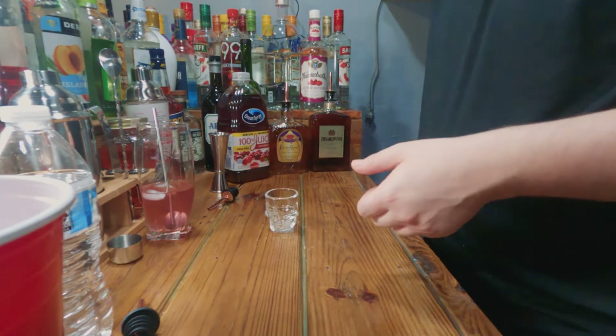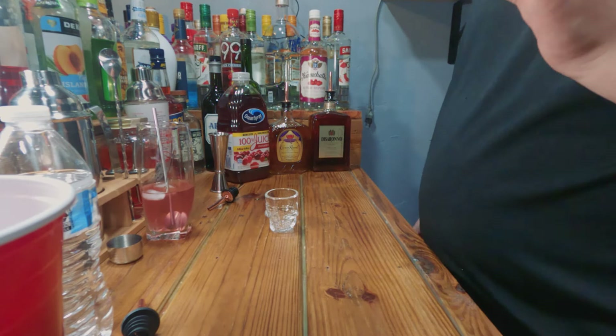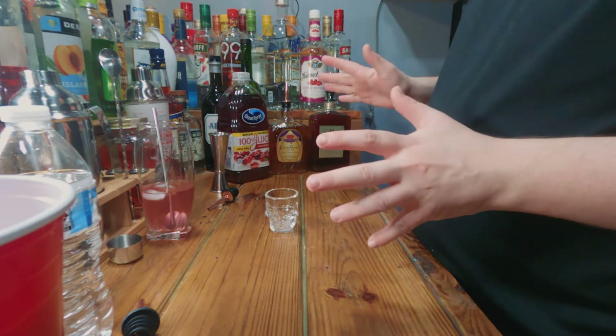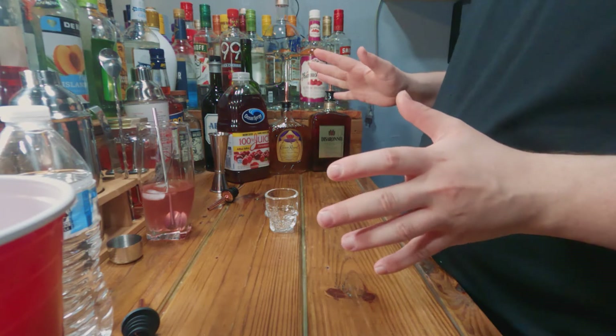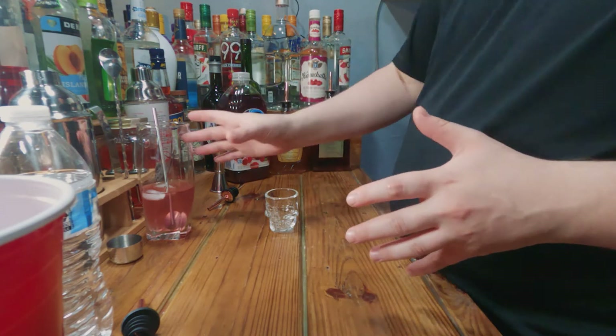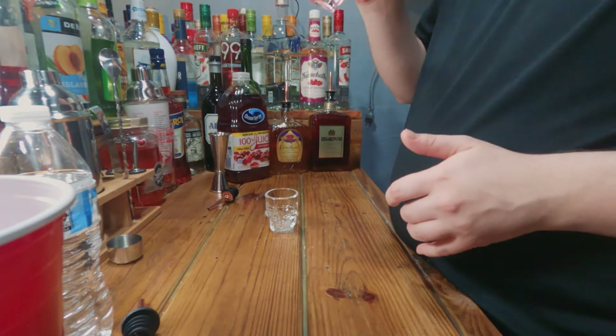Welcome back guys, this is Alcoholic Endeavors and today we will be making the Red Snapper. It's a very simple, easy shot that has been around for a very long time — apparently I haven't been around a very long time, but that's besides the point.